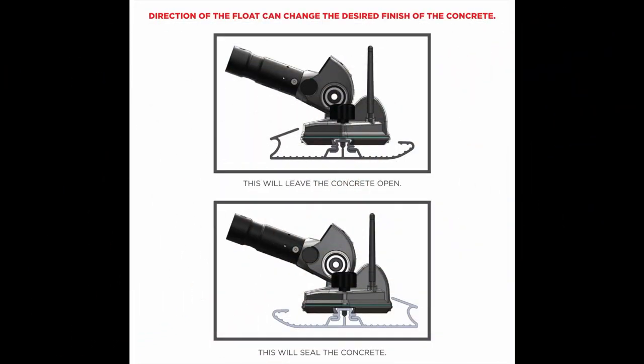Our unique design in the ProFloat allows the contractor to decide whether they want to leave the concrete open like a wood float or seal it like a magnesium float. Using our QAS system — the quick attach system — you can slide the pull attachment handle off, turn the float around, change directions, and get a different result.